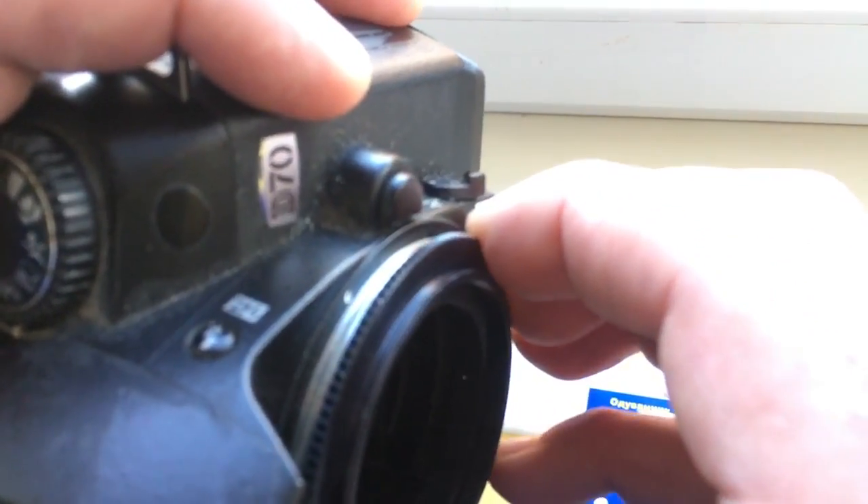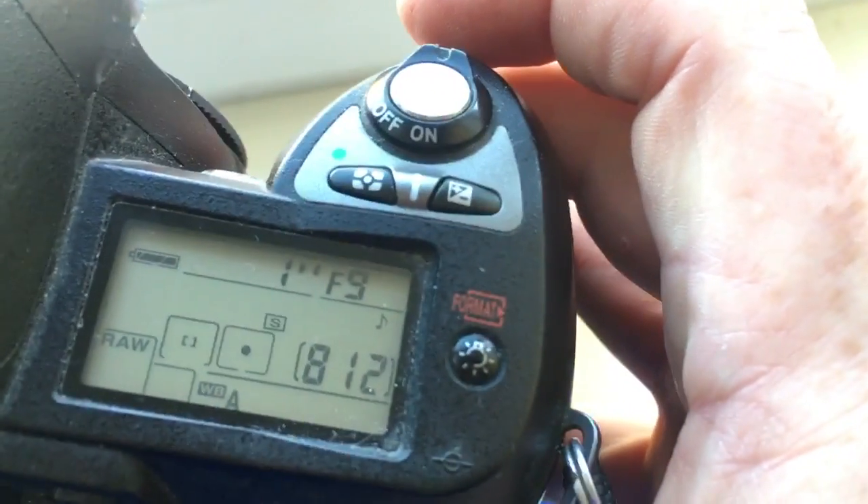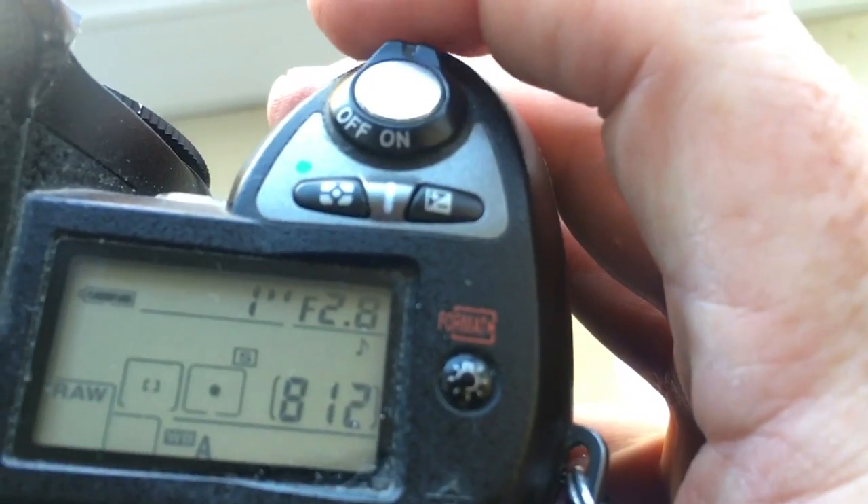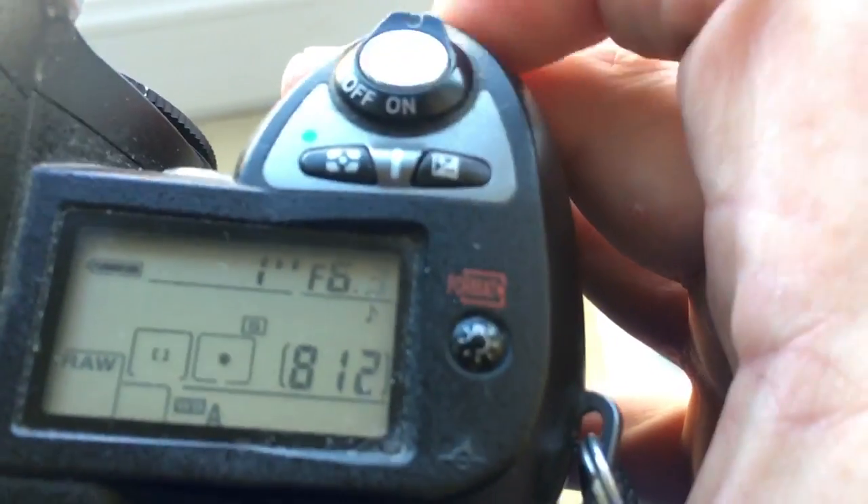Counterclockwise. Click. Look, chip on the adapter I pre-programmed: focal length is 24 millimeter and the aperture range from 2.8 to 22.